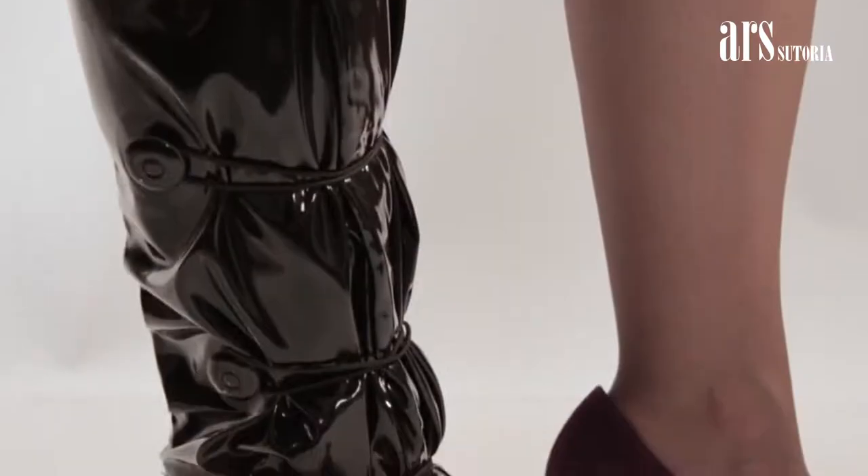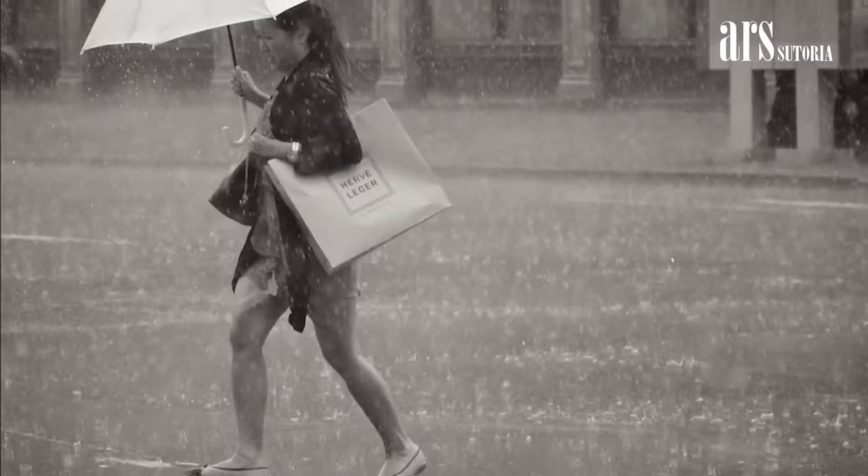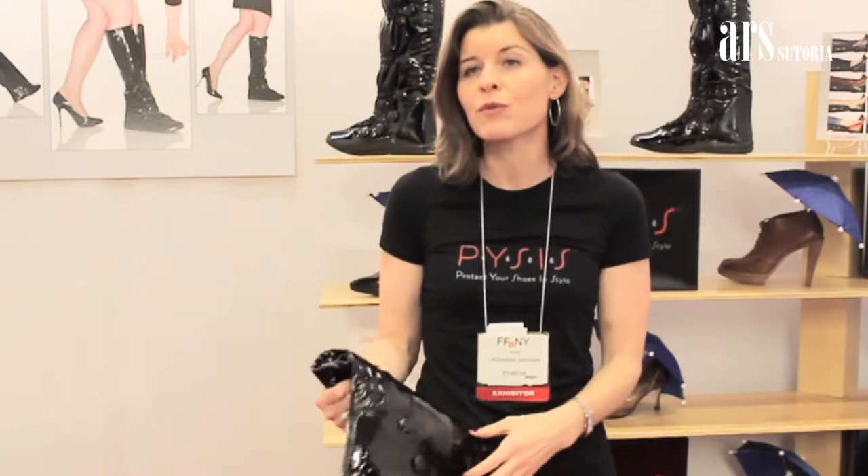This is my unique new concept, they're called Pysis Over-Boots. Pysis stands for 'Protect Your Shoes In Style.' When women want to wear their gorgeous shoes and the weather's not cooperating — rain, slush, snow — you can just put your over-boots on, slip them on over your shoes and arrive in style.